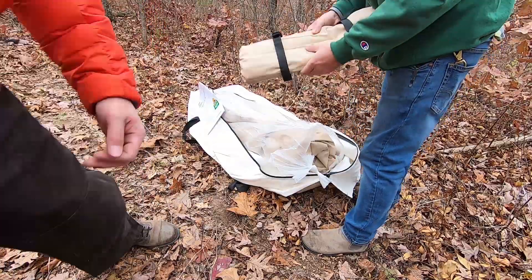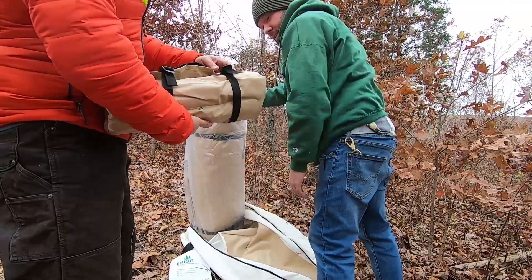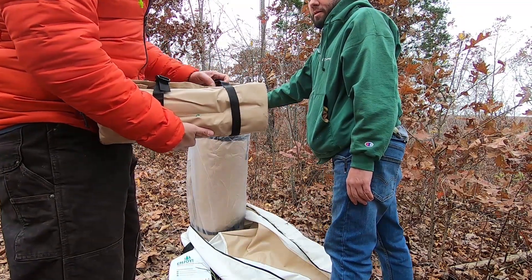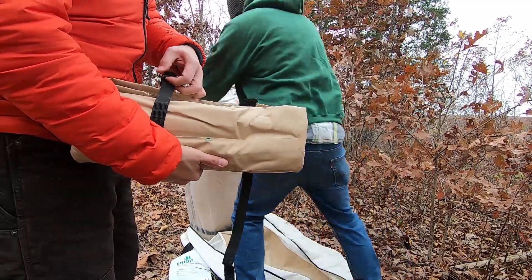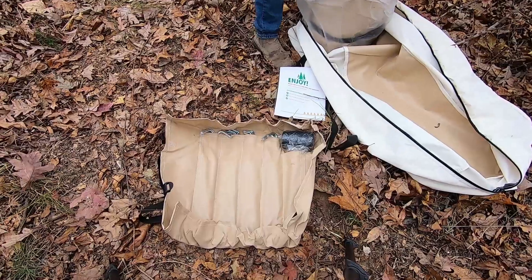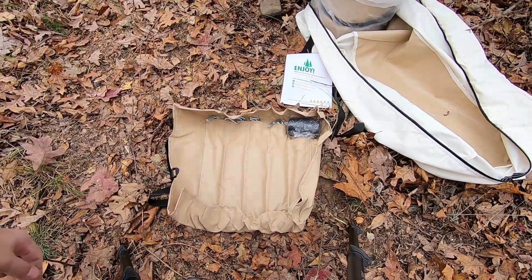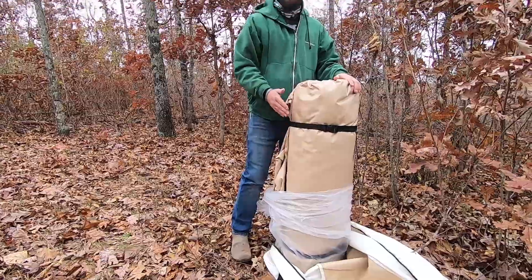I looked at this - you would actually have to take this all the way out. Yeah, this seems like a pain. Come on, why can't there just be clips on it? Those are stakes and a mallet, and this is like... a nicely wrapped up turkey.